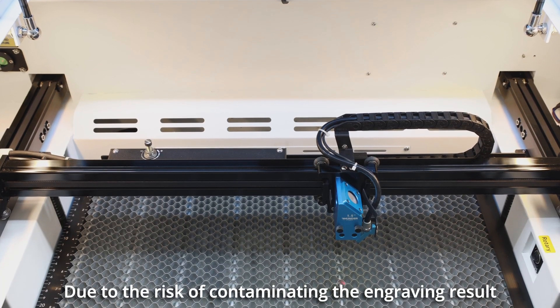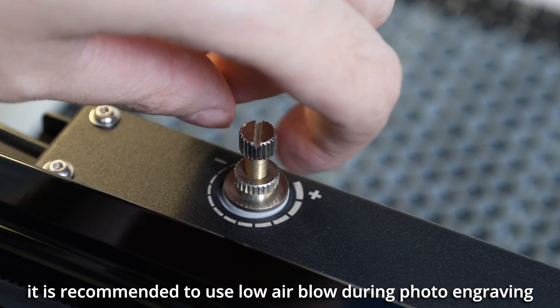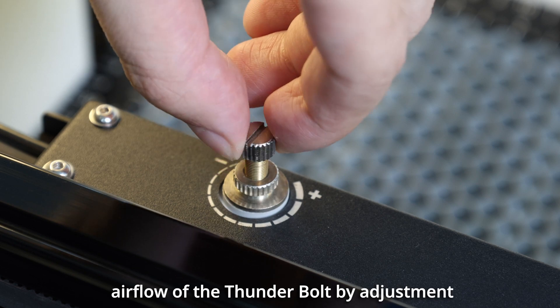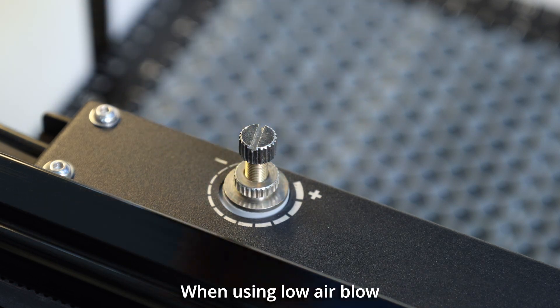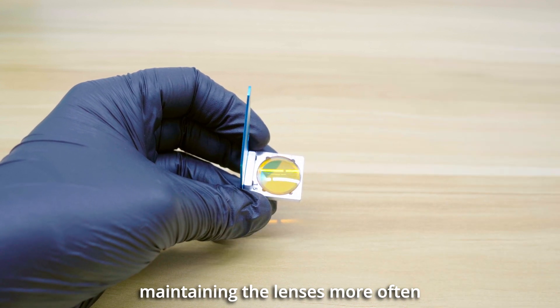Due to the risk of contaminating the engraving result, it is recommended to use low air blow during photo engraving. Low air blow means reducing the airflow of the Thunderbolt by adjustment. When using low air blow, it's important to pay extra attention to maintaining the lenses more often.